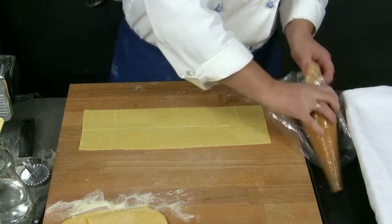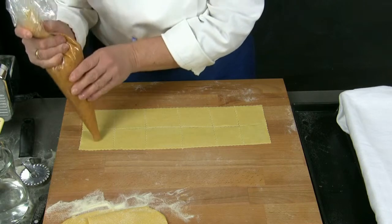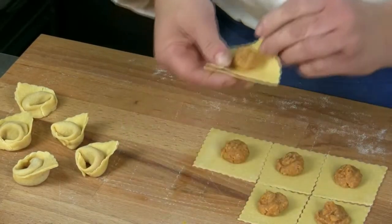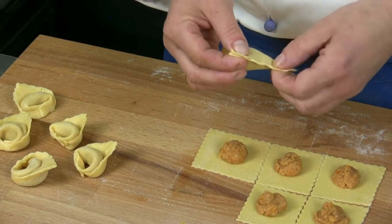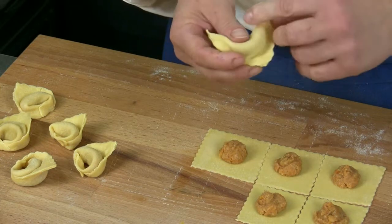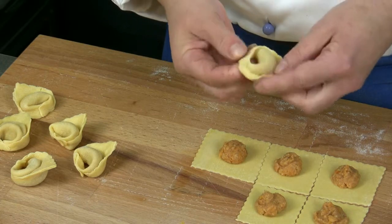We place the mixture in the center of each square and form the ravioli. We glue the ends to create a triangle shape and press down with the fingers to seal. Then we join the ends and press down to seal the pastry completely.